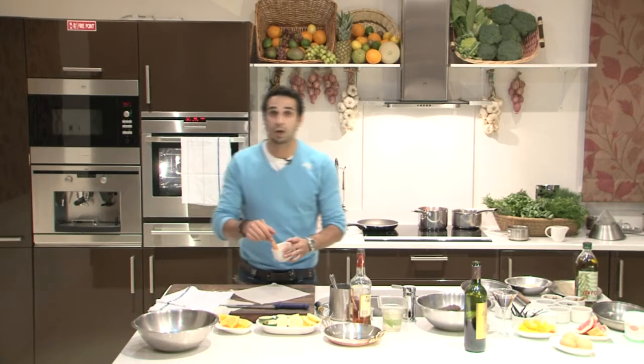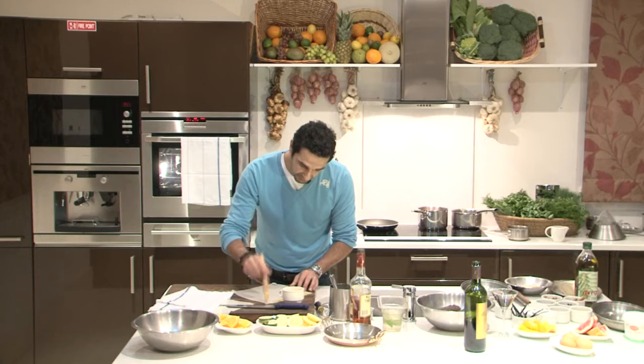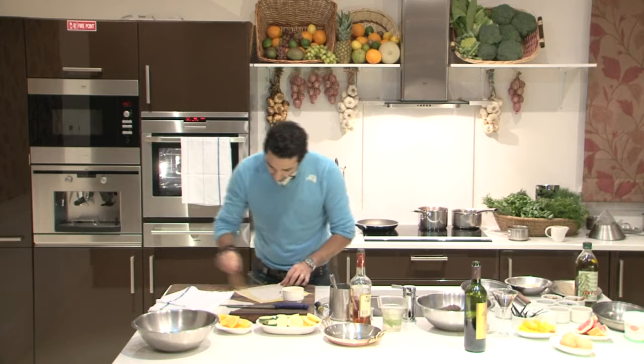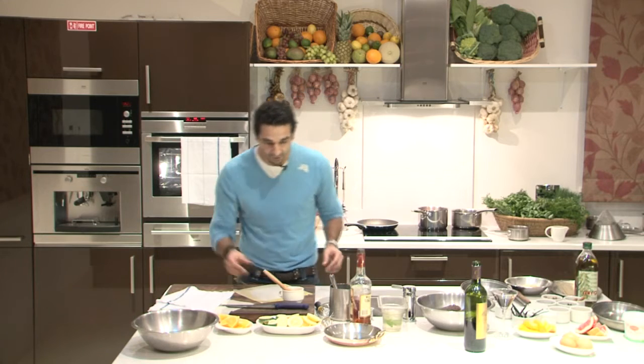I've got some egg wash here — just pure egg yolk. I'm going to put a little bit on the edges. You don't have to put too much; many people make the mistake of using too much egg yolk. The more you put, the less it's going to stick. The egg wash is there just to stick your pastry together.